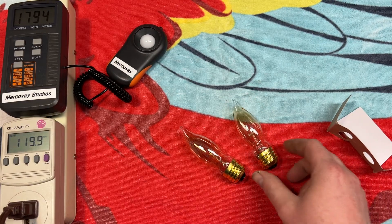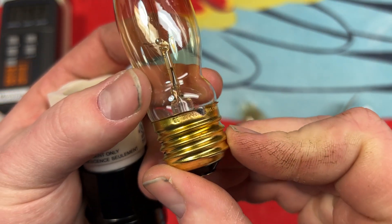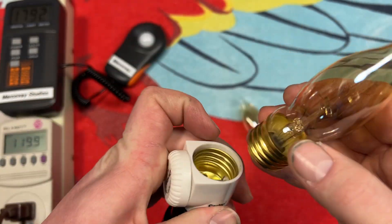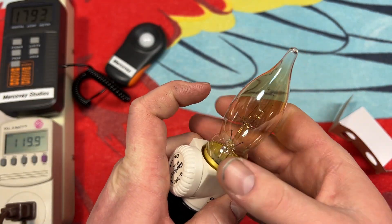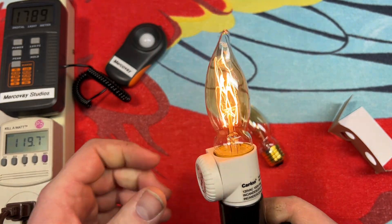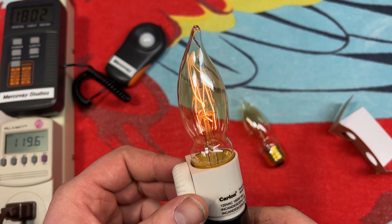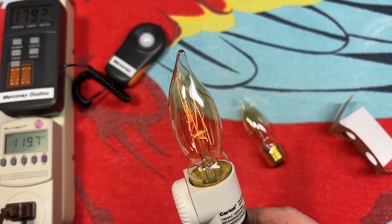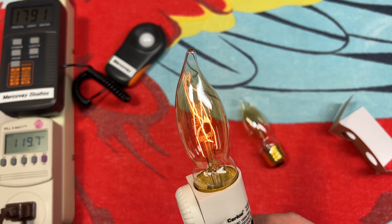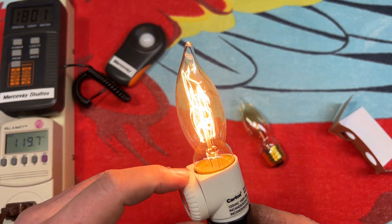Let's go ahead and put it into our socket here, but first we'll take a look at the base: GE, 120 volt, 40 watt, China. We got it dimmed a little bit there — that's at full brightness. I like using these incandescent vintage bulbs on a dimmer like this, because when you dim it down, it actually looks vintage and antique. They weren't exactly that bright back in the day, but nowadays we can make them incredibly bright.